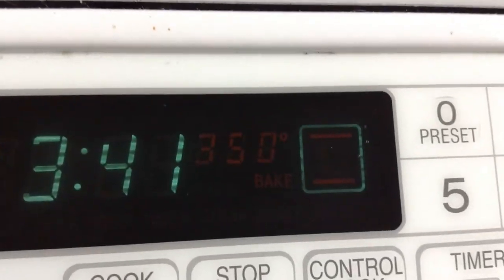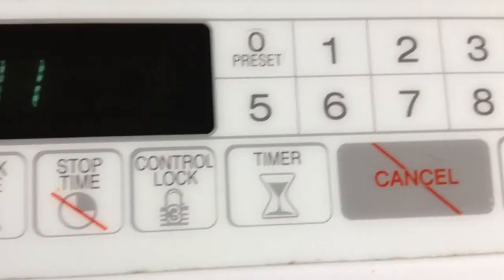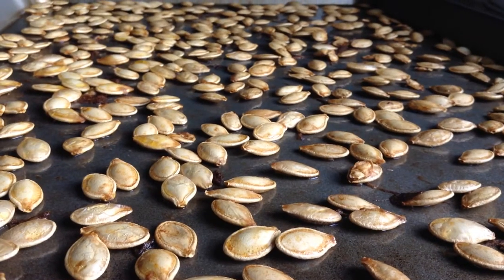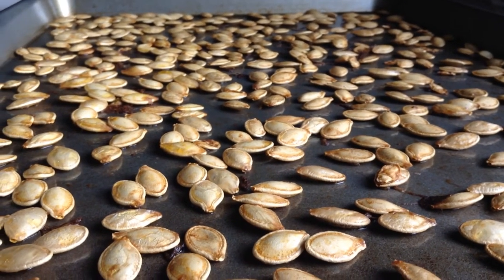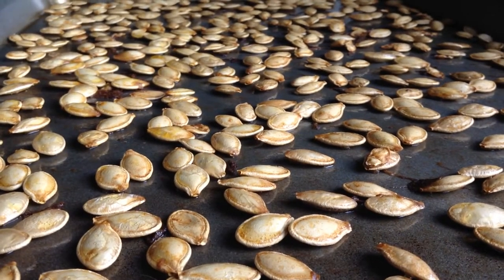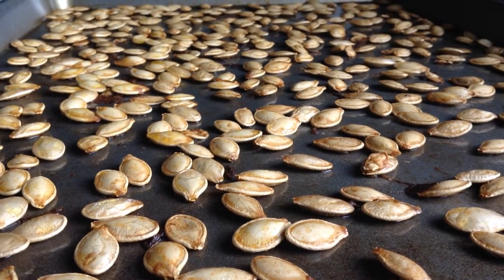These have been cooking for 15 minutes at 350°F, and I think they're done. If we take a look, they're turning a sort of golden brown. Once these cool down a little bit more and just sort of dry out, we can do a taste test. We might want to add a little bit more salt or some seasoning — Cajun spice or even pumpkin spice. And they make for a really healthy, really tasty snack.